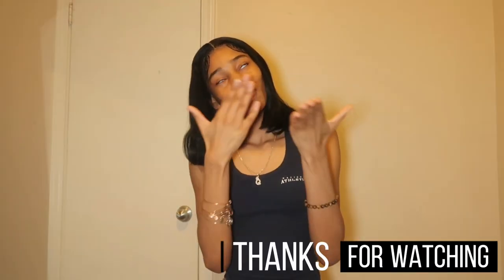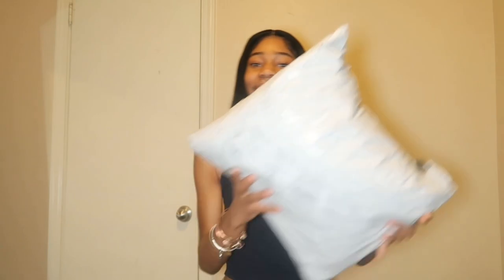If you're returning, hey, welcome back! Thanks for coming back. Anyways, I have a lot of items today for y'all. Let's get into this video.